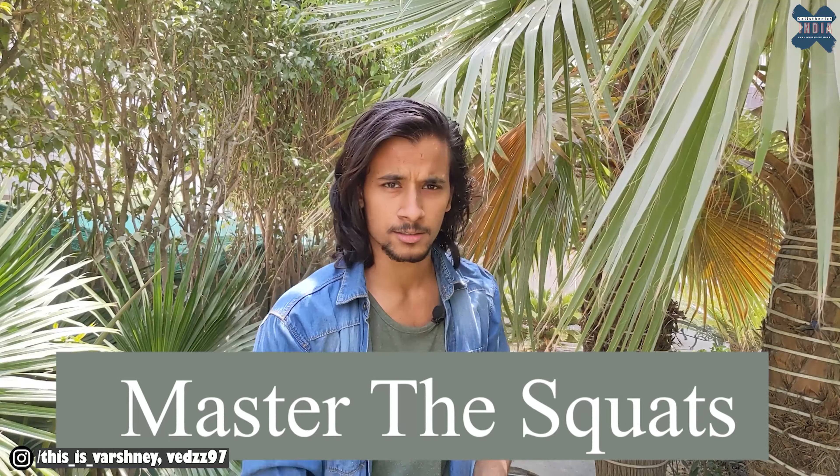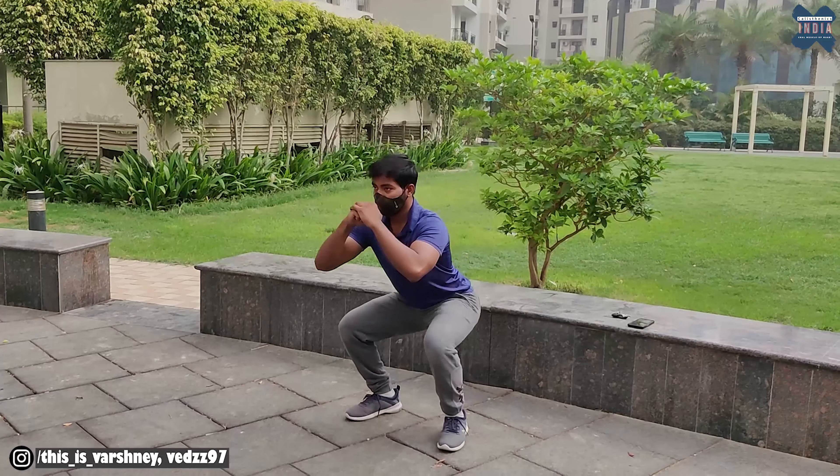Hi guys, welcome back to Indian Calisthenics. Today we have a very nice video for you — master the squats. Squats are a very common exercise. Everyone has heard of it and has done it. Every leg workout, every trainer or YouTuber you follow — you have done squats. So in this video we will give you 3 things: beginner, intermediate, and advanced. Let's get started.